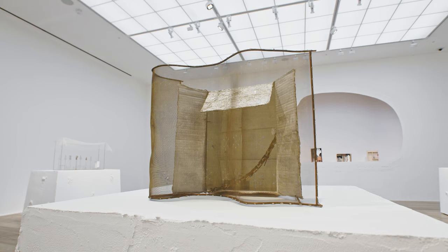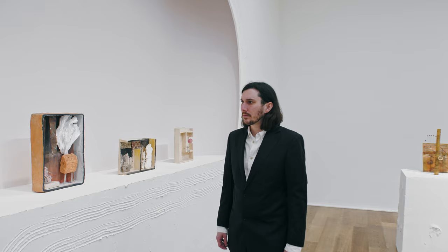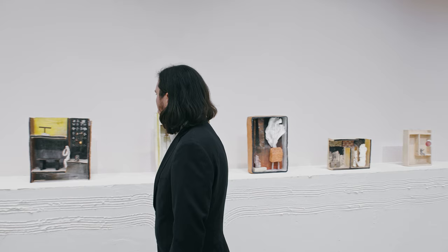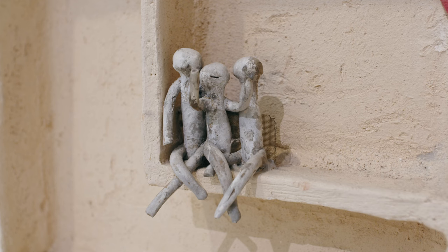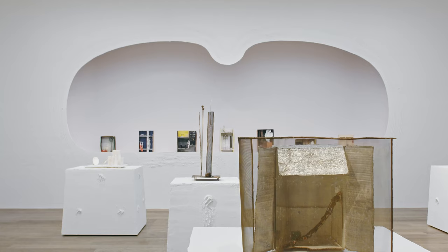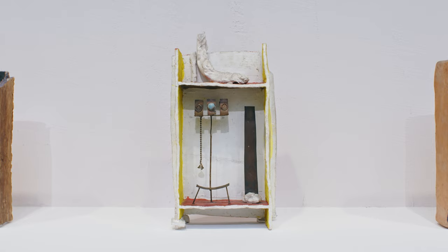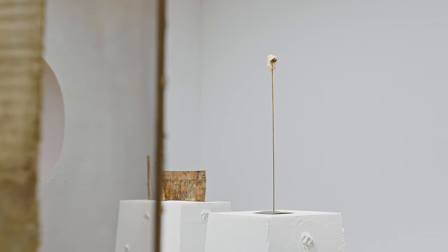When I started working on the exhibition, I spoke with Aaron Angel, an artist based here who also runs a pottery, about how to display ceramics. He has designed an alcove in which we're showing the Teatrini, which is partly based on a cave mouth in Bomazo and Greek theatre masks.